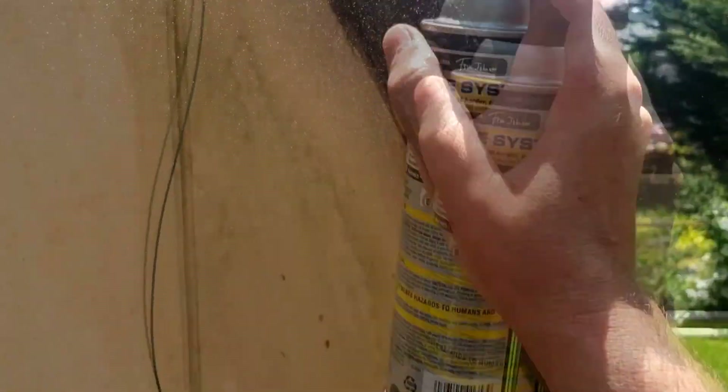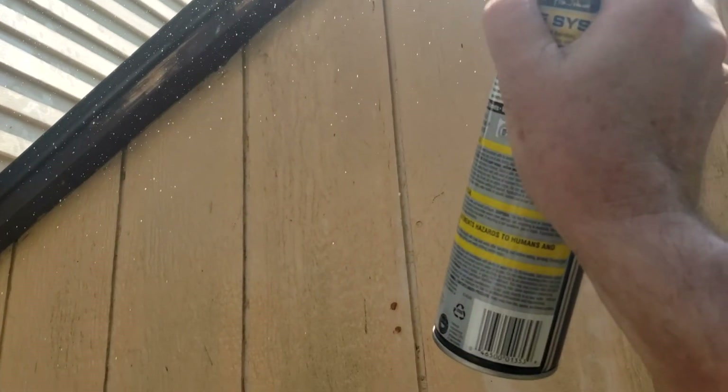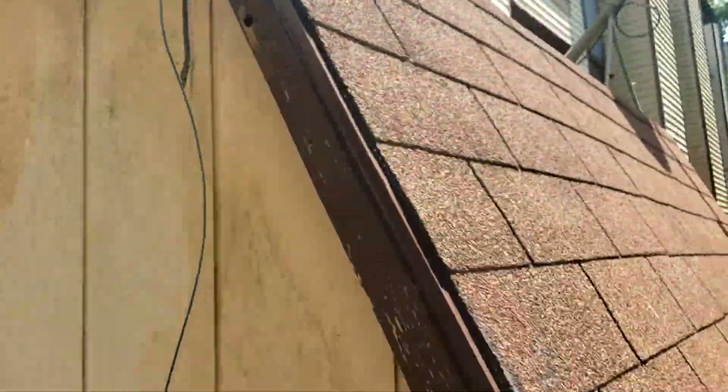So basically, take the spray and spray it in the hole — all the holes on the old wood. Carpenter bees love old wood that they can chew through. They drill about half-inch size holes, like a half-inch drill bit.